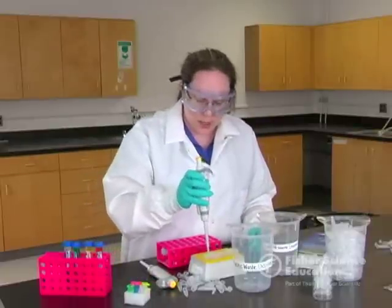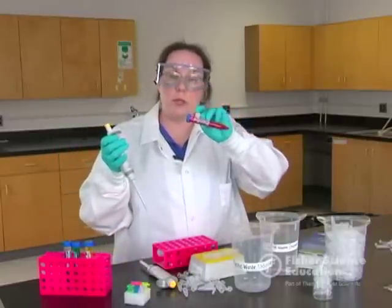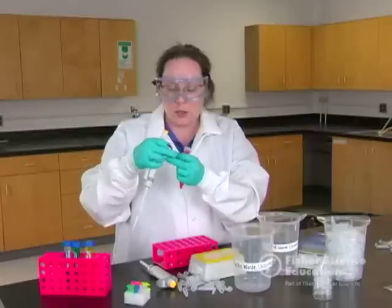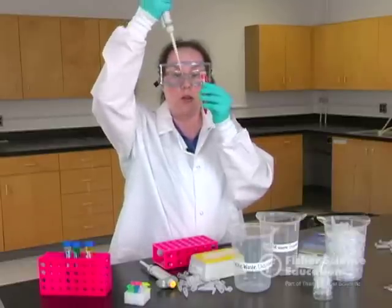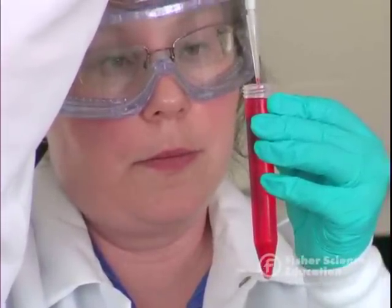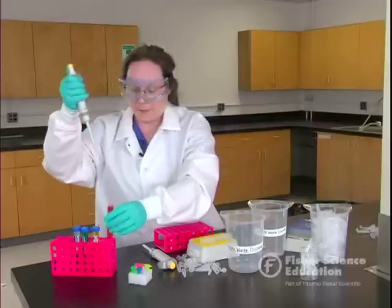Always use a tip on your pipetter. I teach my students with food coloring — it's a very inexpensive way to get color into your lab. Go to the first stop, and always pipette at eye level. This is the pipetting zone. The tip needs to go just under the surface of the liquid, and at eye level slowly release from the first stop up to draw your sample.